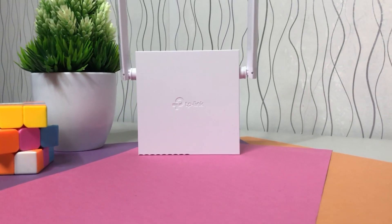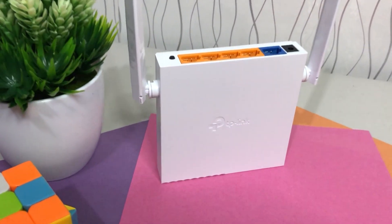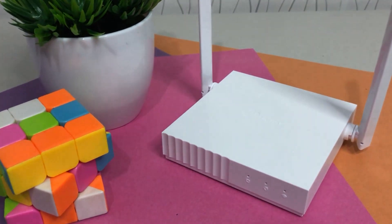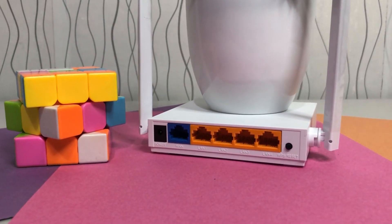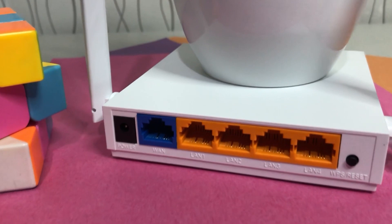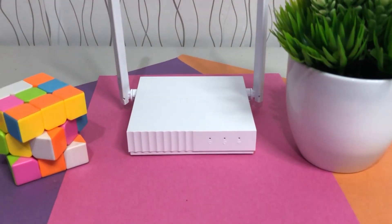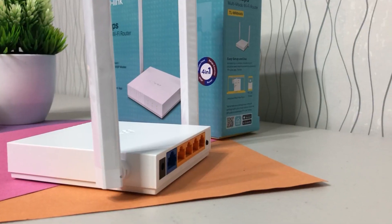It has parental controls which manages when and how connected devices can access the internet. It also has a guest network which provides separate access for guests while securing the host network. It has smooth HD streaming which supports IGMP proxy or snooping, bridge, and tag VLAN to optimize IPTV streaming. It supports IPv6 — compatible with the latest internet protocol version 6. Enhanced wireless signal transmission with 2x2 MIMO technology and five high-speed Ethernet ports to provide reliable Wi-Fi and wired connections throughout medium-sized homes.